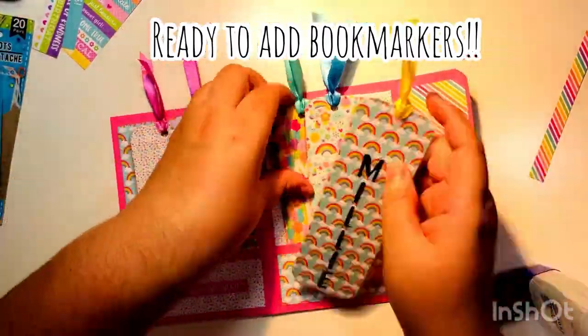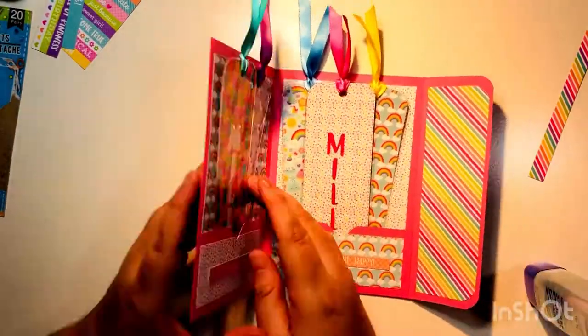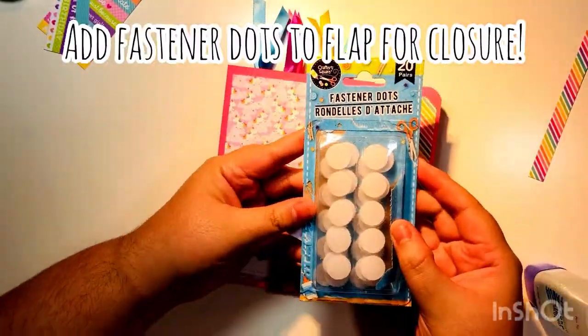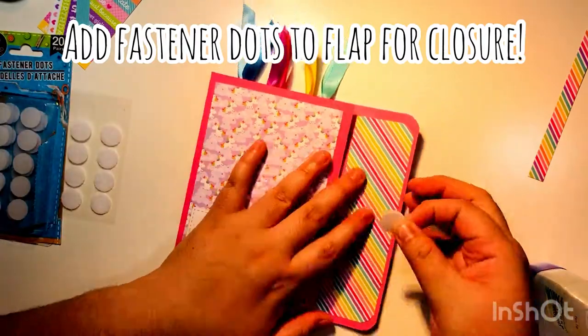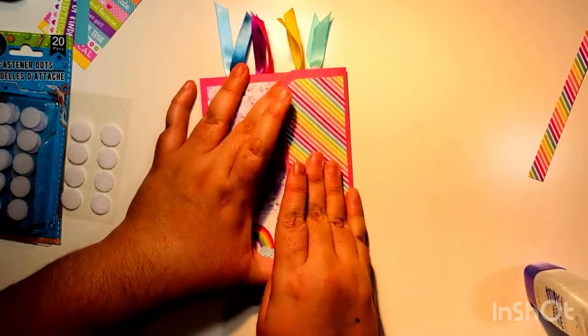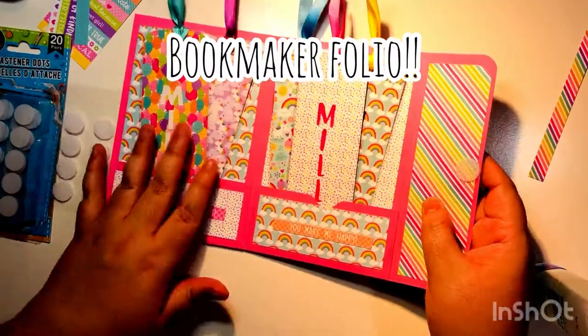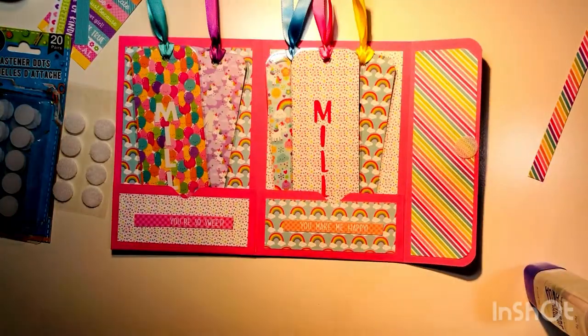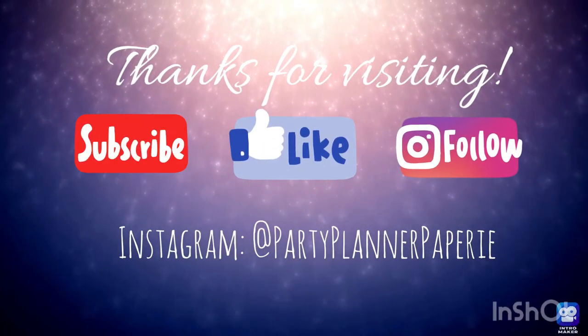Just like that, we're decorating. Then you put in your bookmarks — the ones we just made go into the pockets. I play around with the arrangement for a second, then get it the way I want it. The last step is adding the fastener dot — I get these from Dollar Tree but you can get them anywhere. Put one on the left and one on the right, stick them together, place them close to the edge, and close your folio. Thanks for visiting — please subscribe, like, and follow me on Instagram. Thanks so much, bye!